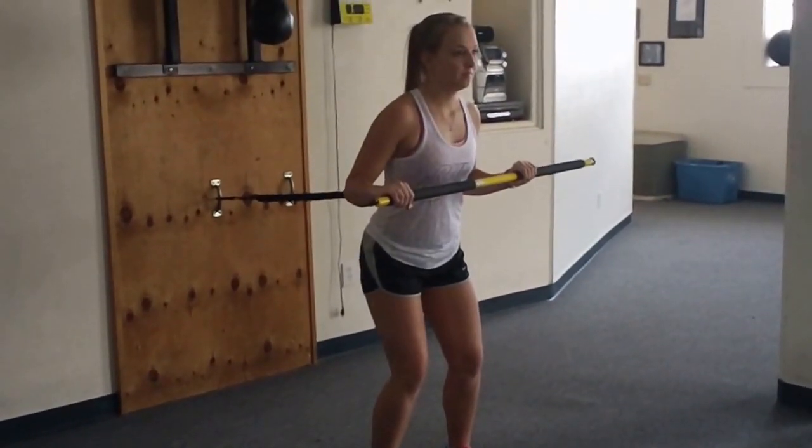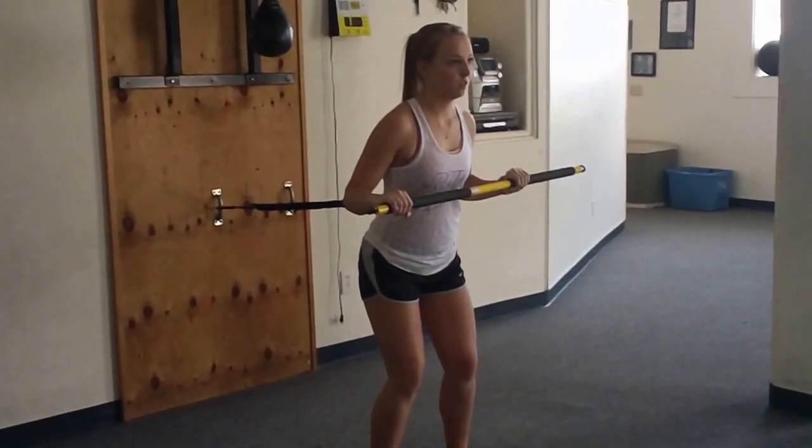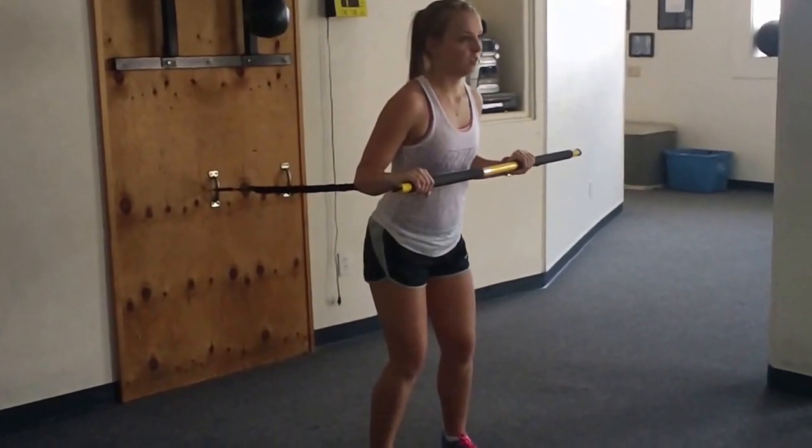All right, we're going to be in an athletic stance, working the TRX RIP. This is called a running press. We're going to do three rotations there, three rotations back. Ready, set, begin.